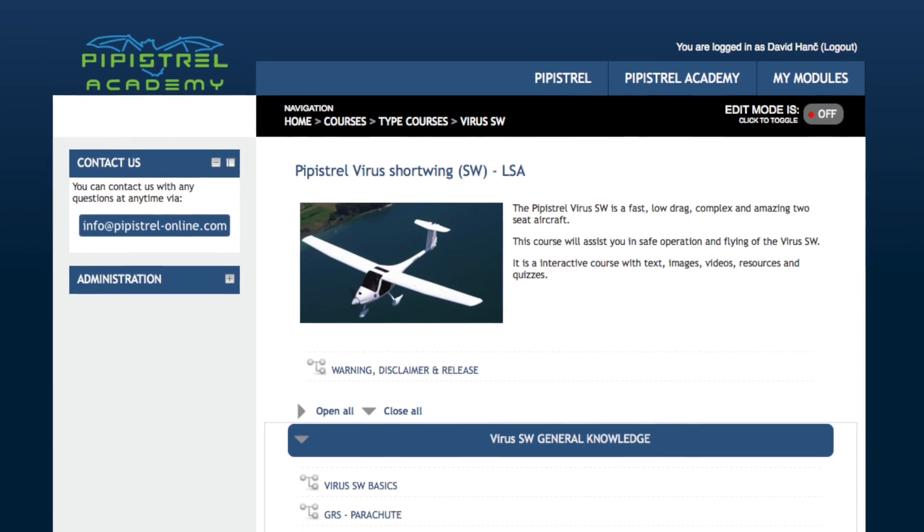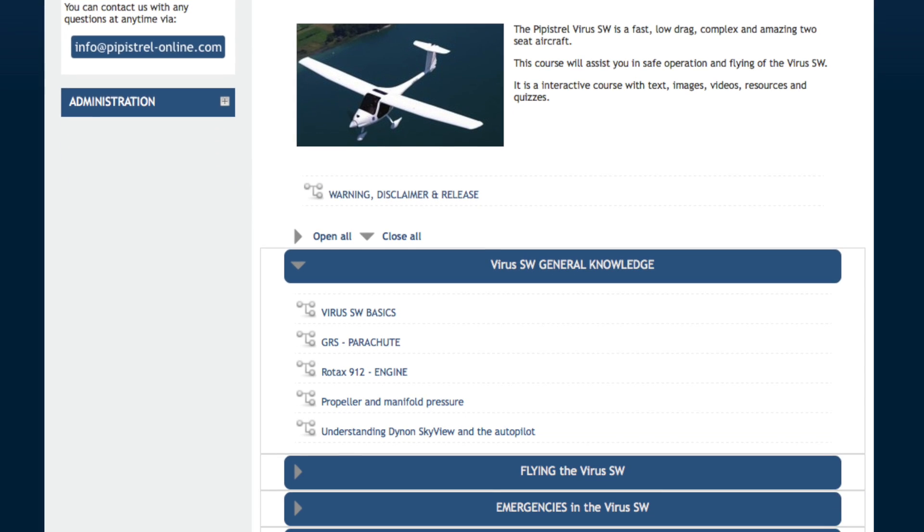Hello from the team behind Pipistrail online training. We are very happy to say that we have finally released the online course for the Vyra Short Wing. The basic structure of the course is more or less similar to the Alpha Trainer online course, which was very successfully released last year.